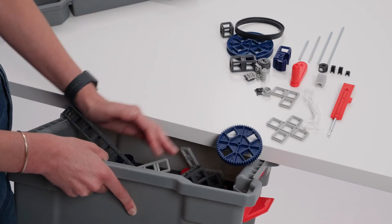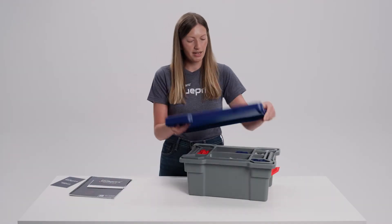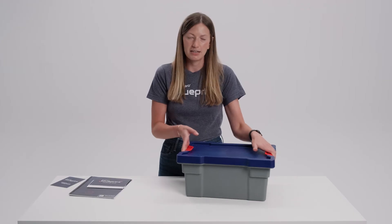You can really just sweep all of the parts into the bin, put the tray back on, put the lid back on, and then you're done. It's extremely easy to clean up after completing a lesson.